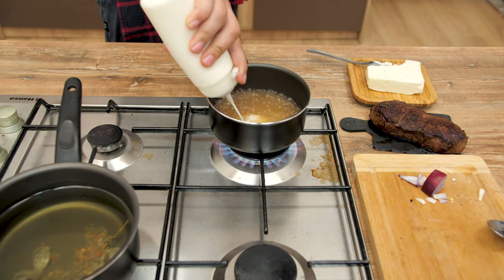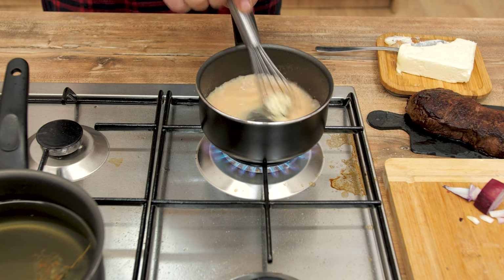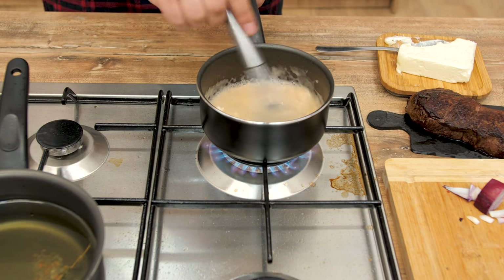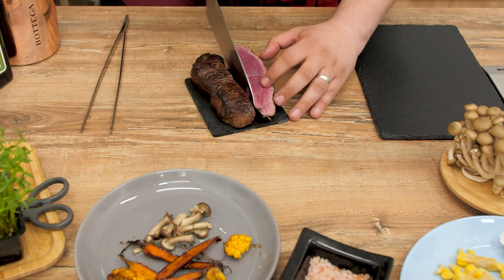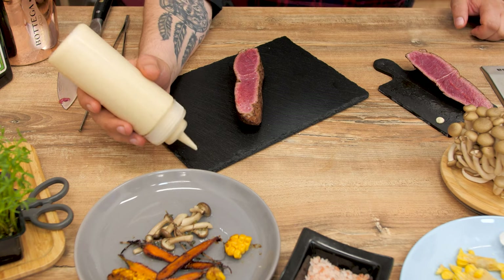Add salt, heavy cream, and one tablespoon of butter, and keep stirring to reduce until thickened. This is going to be our wine sauce. Place the steak into the center and cut it in half. Honestly, that is beautiful — we can already see that appealing juicy red color in the tenderness of this steak.